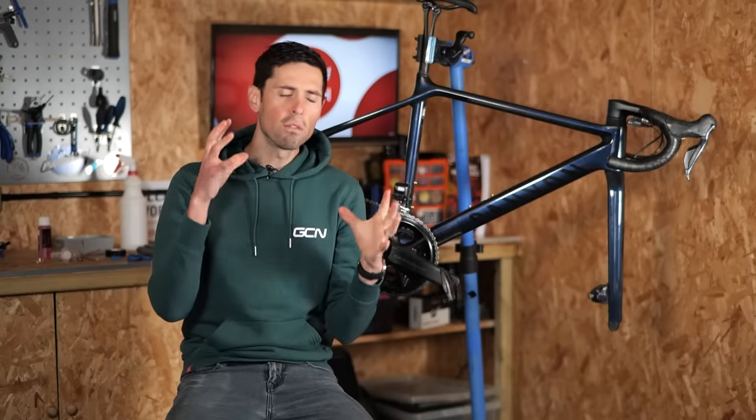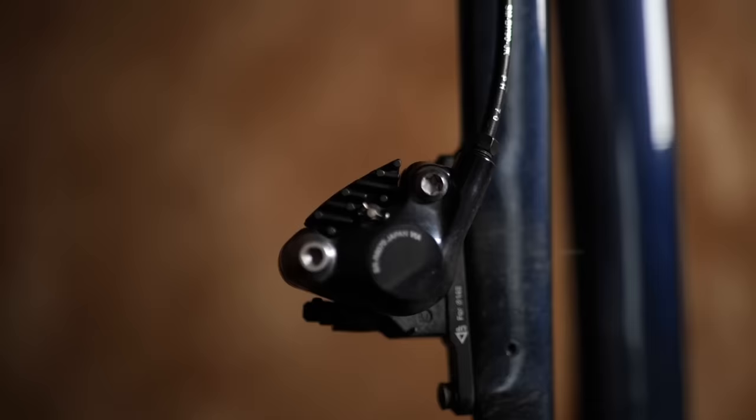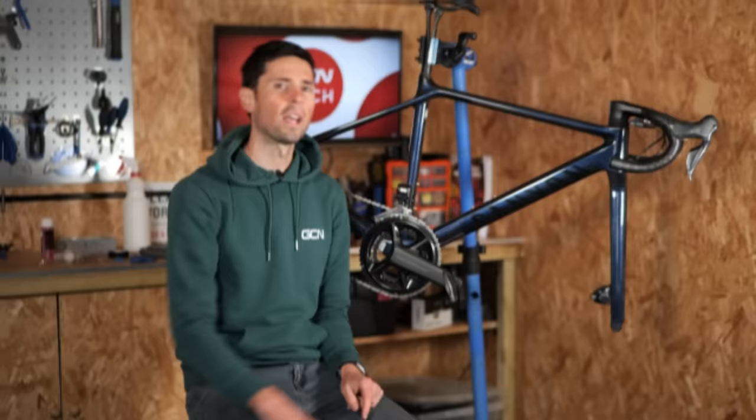Hydraulic disc brakes can be a right pain when it comes to maintenance, although perhaps not as bad as your first thought. In this video, I'm going to show you how to shorten a set of Shimano hydraulic hoses and then bleed them in the easiest way possible.